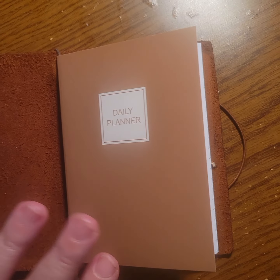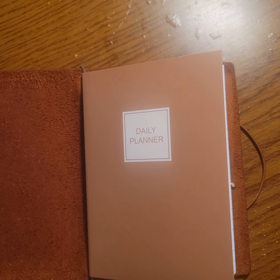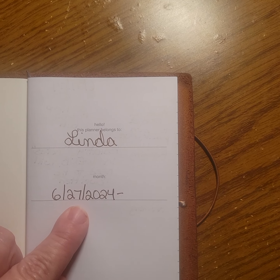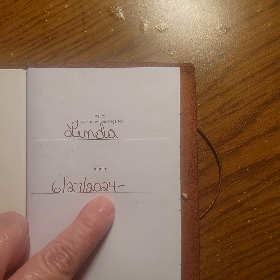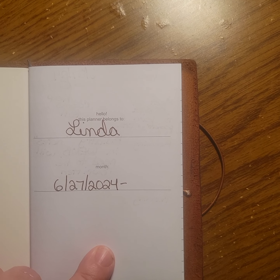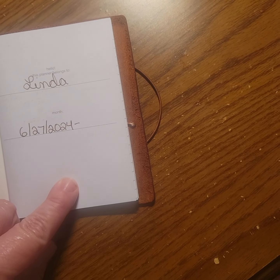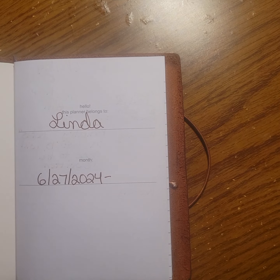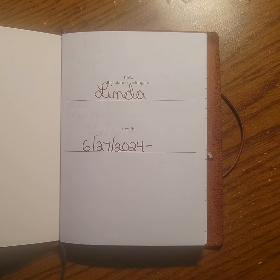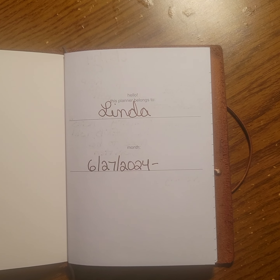I recommend it, especially if planning isn't really your thing — this is very simple to use. A lot of people use them and these last me more than a month, so I don't put the month, I just put the dates that I use it. This is my third book I believe. If you want to ease into planning, I think these are like $5.97 at Walmart, so go grab one.